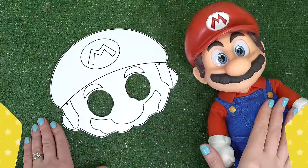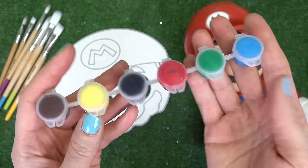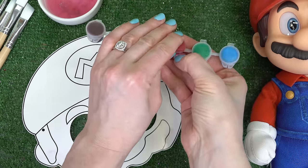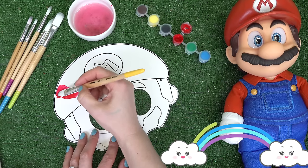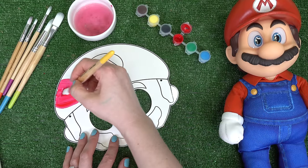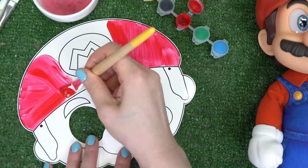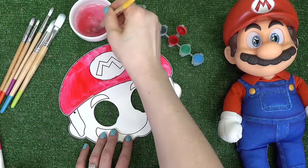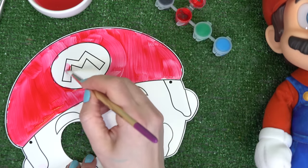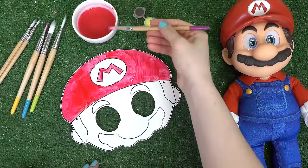Let's start with Mario's mask. I'm going to be painting with different size paintbrushes, different color paints, and of course some water. Let's start with the red — I'm going to use a big paintbrush because we have a lot of surface area to cover. Don't forget to clean off your brushes! I'm using a smaller brush for the M right here.